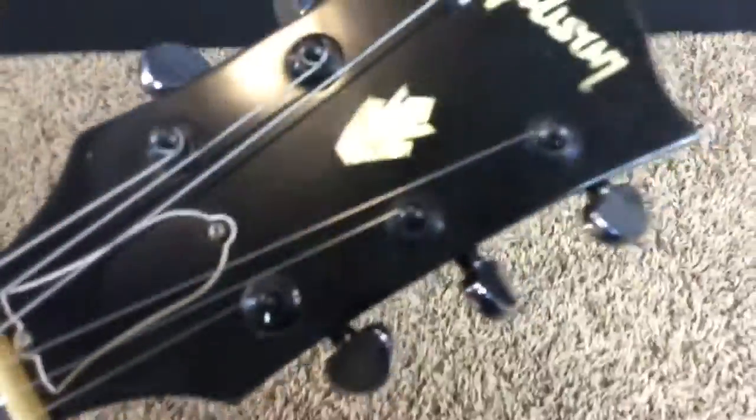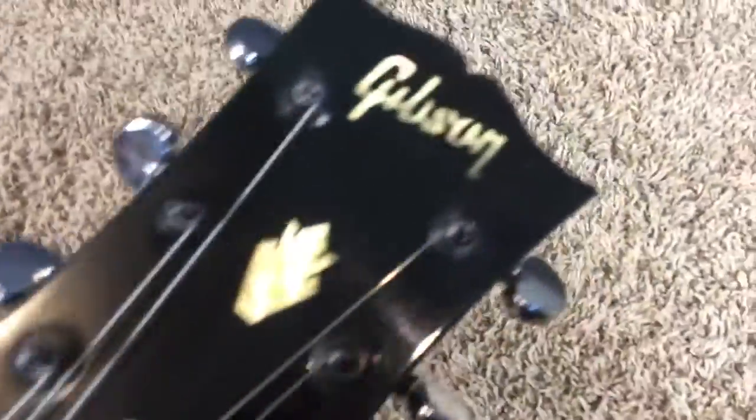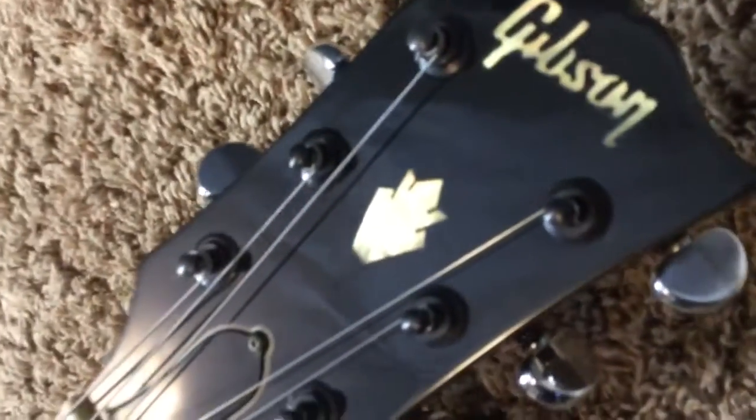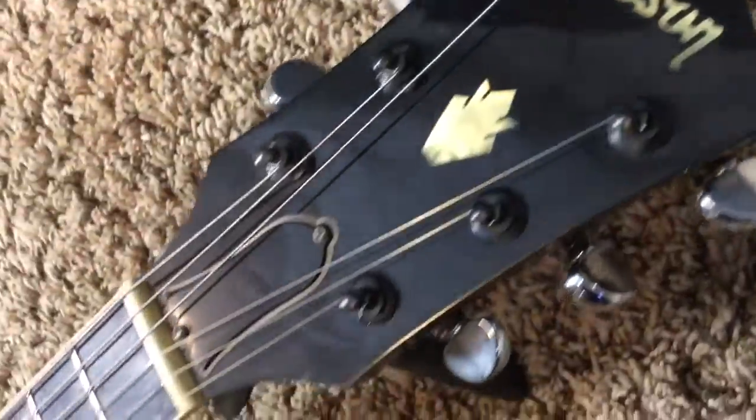There are a few changed things to go over. The first is the tuner buttons, which have been changed to chrome — you can easily change those back to black. On the headstock there are a few light scratches; the main one runs right there, just from regular string changes. Nothing too bad.